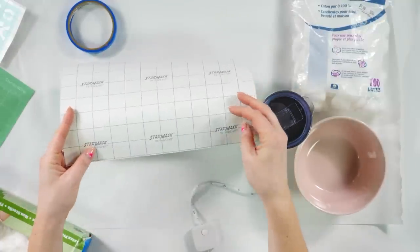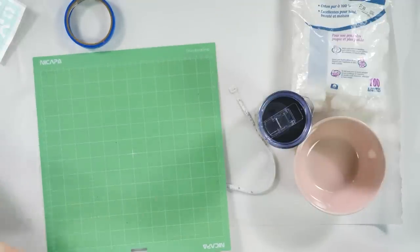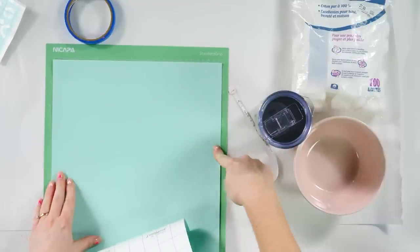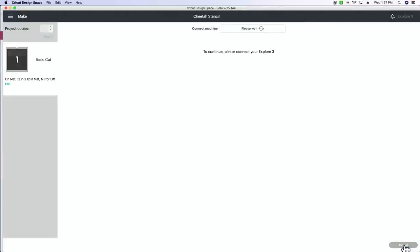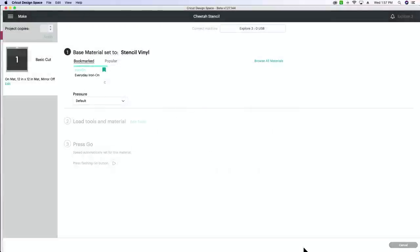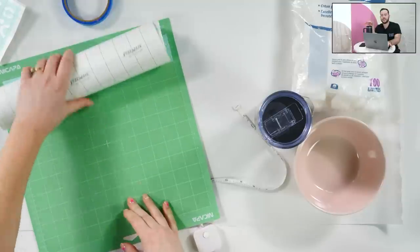Cut yourself a piece of vinyl that is at least 11 by 4 — probably 12 by 5 to give yourself enough room — just line it up to the top edge and trim. Go back into Design Space, hide one layer, hit Make It. You don't need to mirror your image with a stencil. Select Continue — there is actually a stencil vinyl base material setting. Just type in stencil and use the basic stencil vinyl setting. Hit done, keep it on basic default pressure, use a fine point blade, load it into your mat, and let it cut.